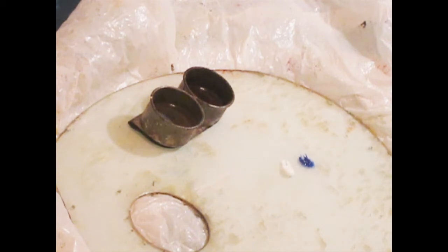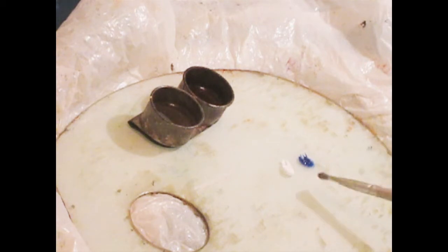Today we're going to continue painting the basketball — this is part 3, which is going to be about painting the background. I'm going to show you a little something about how to mix paint.